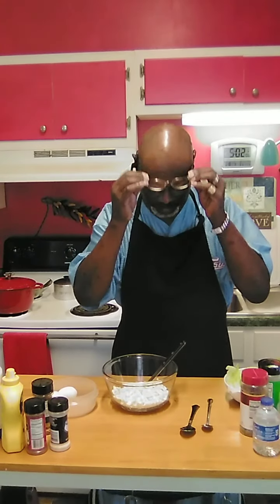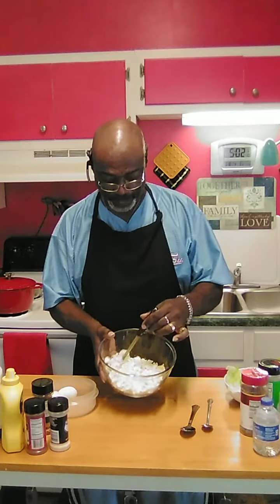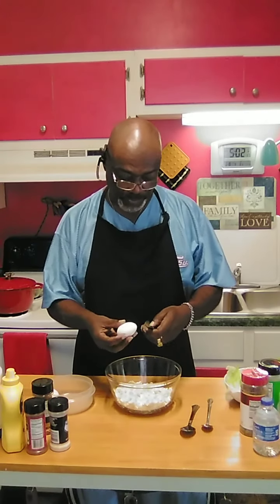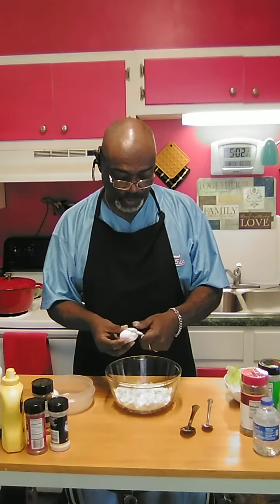I begin with — I have four eggs that I've already cut up, the yolk and the white, into a bowl. I've got two more eggs here that I'm going to cut up and put with it, for a total of six eggs. It depends on how much egg salad you want to make.